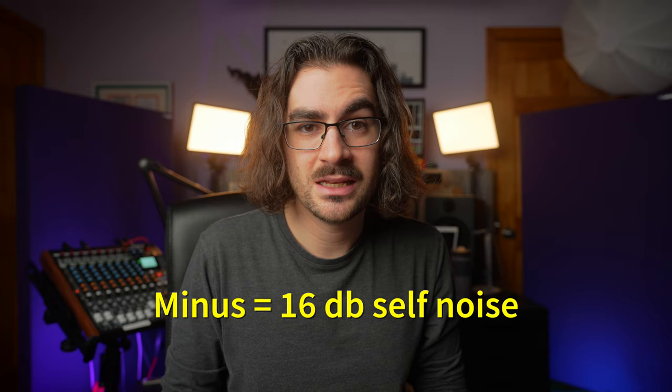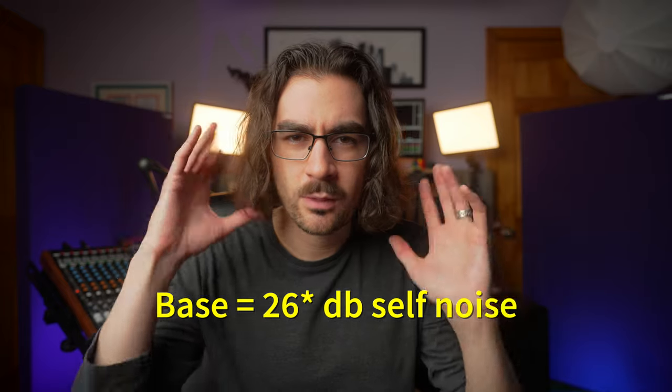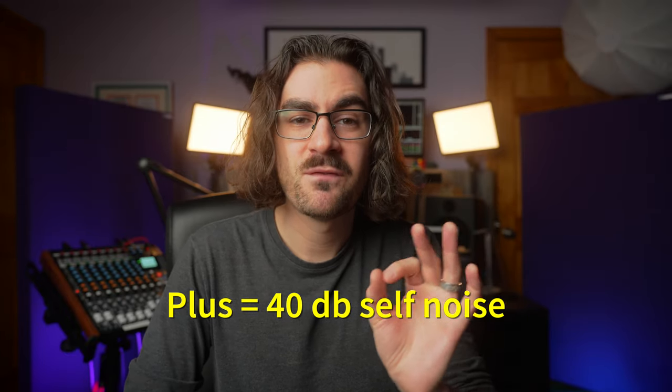I discovered something really interesting: there are different self noise levels at the three gain stages on this mic. At the minus setting, self noise is around 16 dB — totally usable. For studio voiceover you need 10 dB or under, but 16 is fine. At the base or neutral setting it's around 22 to 24 dB — totally usable, a gentle noise reduction pass would handle it. But at the plus setting it's 40 dB of self noise.